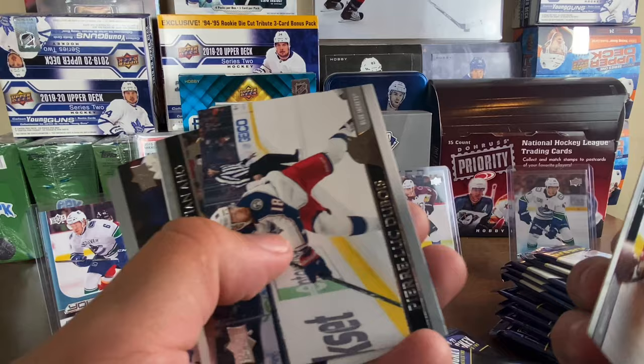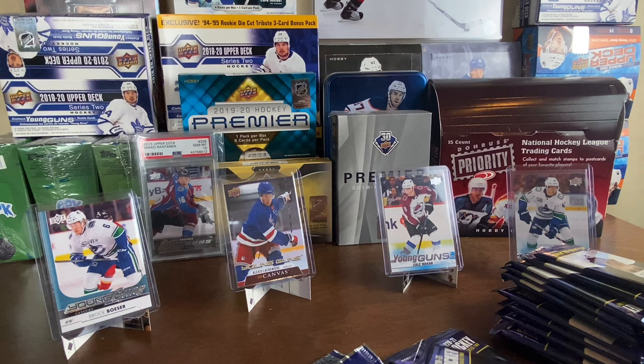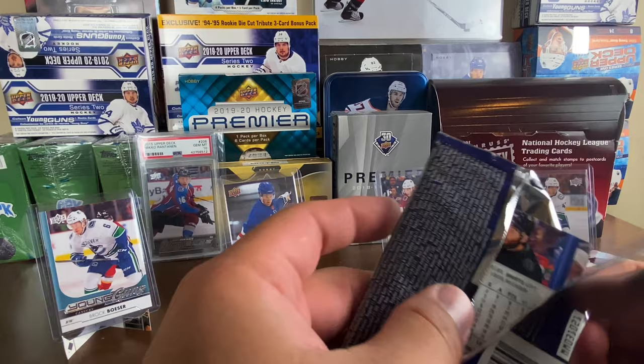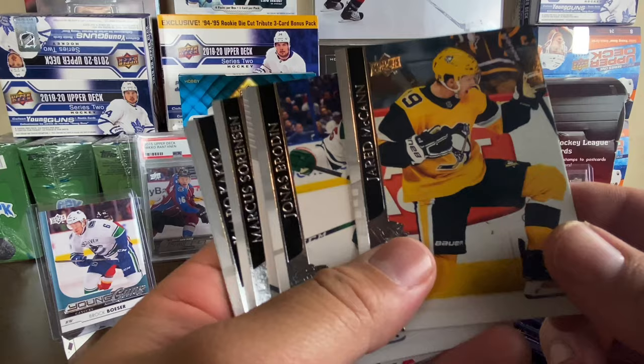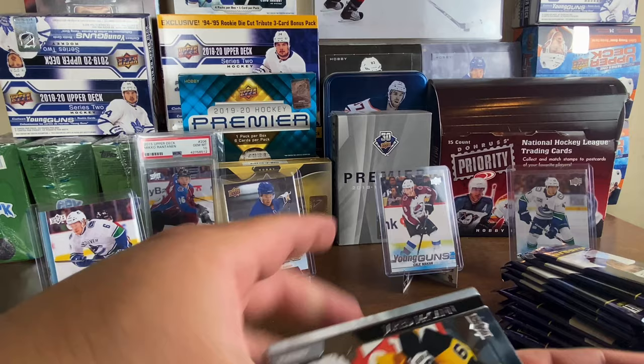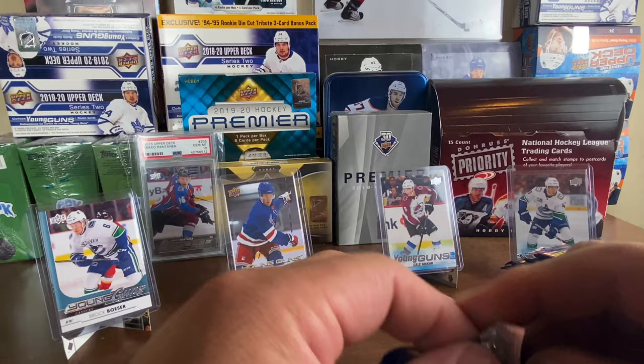We got a Bobby Ryan Award Winners — the green color, I don't know if the colors mean anything or if they're all multi-colored like that. I didn't see much OPC Update when it came out this year, so I'm not sure. We've only gotten one Young Gun so far. We got Jared McCann, Jonas Brodin, and an Award Winners of Roman Josi for the Preds — Captain Roman Josi. I didn't even know he was the captain for the Preds, but there you go.